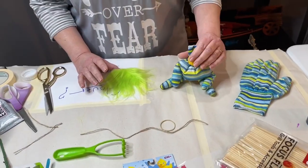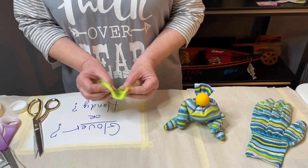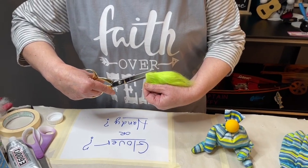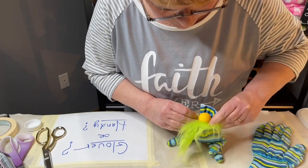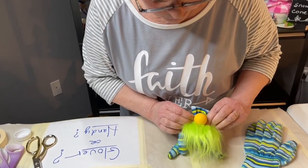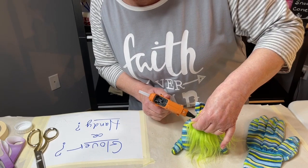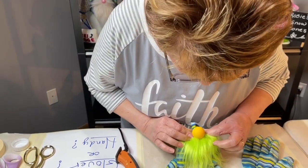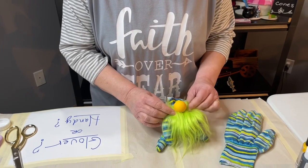Now that you have the nose set up on there, take your two-and-a-half by two-and-a-half piece of green fur and fold that right in half. Put a slit in the top about maybe an inch, then bring it up around the nose and glue that down at the top.